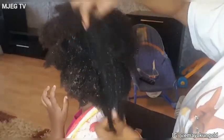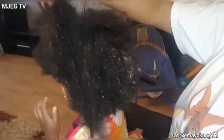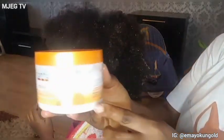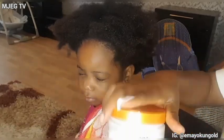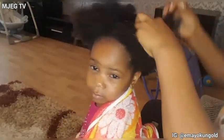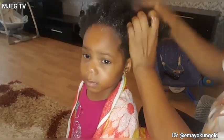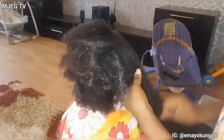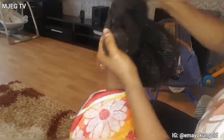The next thing I did after washing her hair was to dry it with a towel. Then I went in to add the Cantu for Kids leave-in conditioner. The leave-in conditioner makes her hair so moist and soft. I added a generous amount of leave-in conditioner. When it comes to my daughter's hair, I am always careful about the kind of products I use. As you guys can see, her hair is natural — I'm not sure if it is 4A, 4B, or 4C.